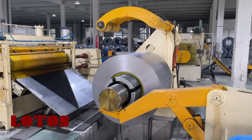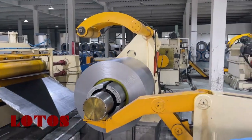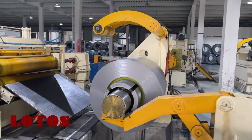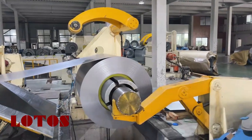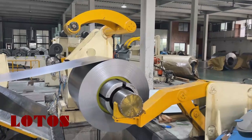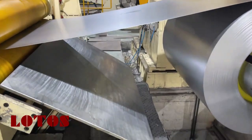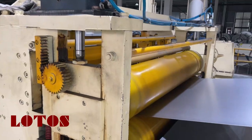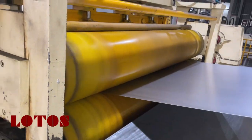Then it will come to the decoiler unit; we can check the decoiler and how it's running. Here is the front to help the coil fit in this unit, and here is the rubber roller to improve the friction of the coil.